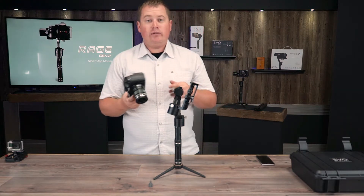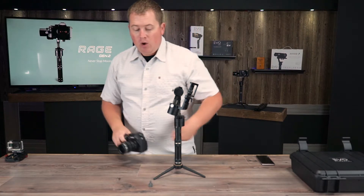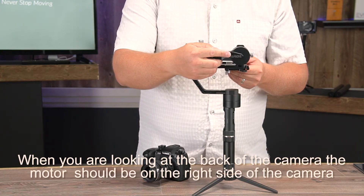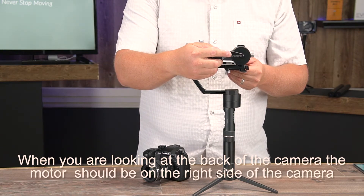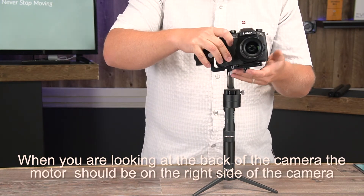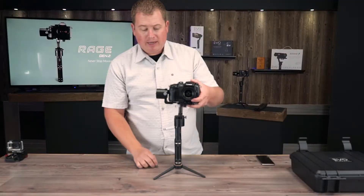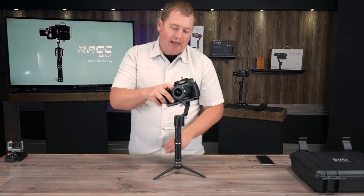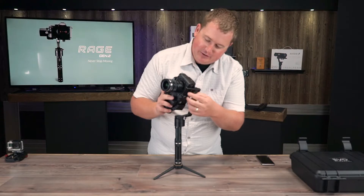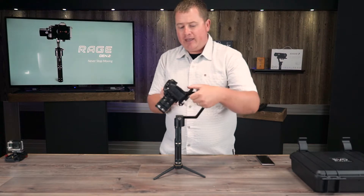I have a Panasonic GH5 with a 12 to 50 millimeter lens. We're going to go ahead and mount this to the gimbal. One thing to keep in mind — the logo on the side of the tilt motor should always read upright. Another way to tell is to make sure the tilt motor is always on the left side of your camera. I'll take my camera tray screw and line up the thread on the bottom of my camera with the camera tray slot, screw it on — camera's mounted.